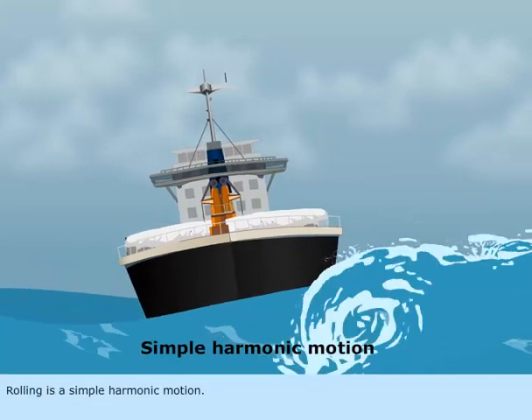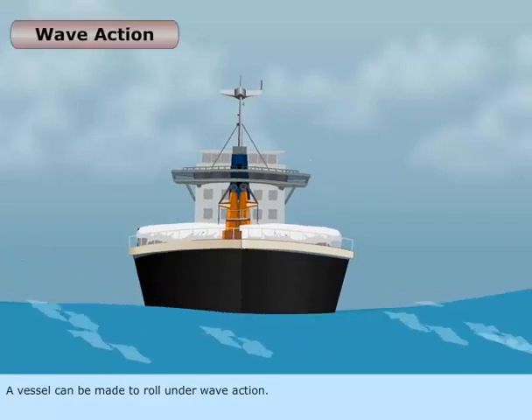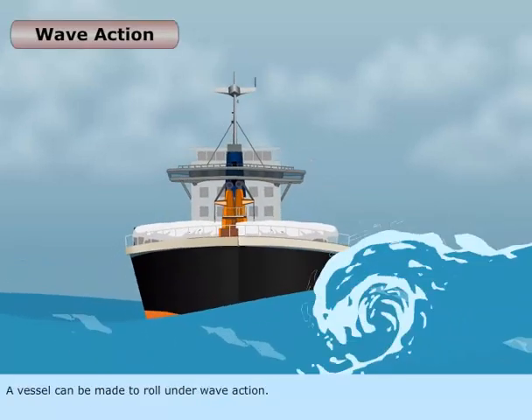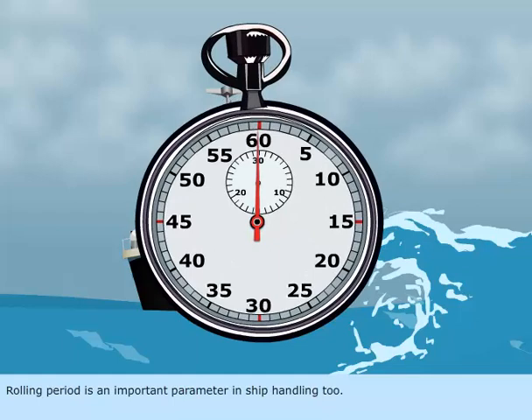Rolling is a simple harmonic motion. A vessel can be made to roll under wave action. Rolling period is an important parameter in ship handling.